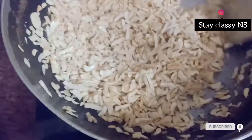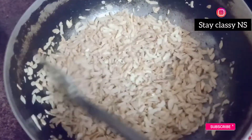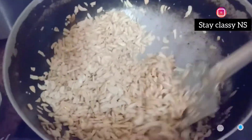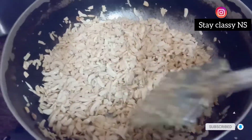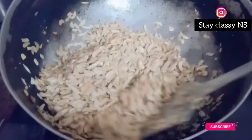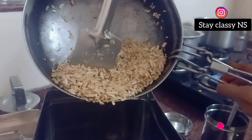Now for 1-2 minutes we will fry it and let it turn golden brown.